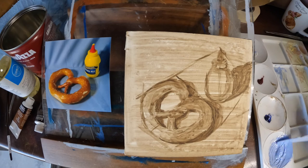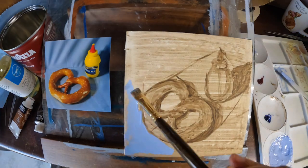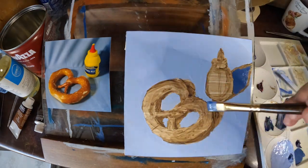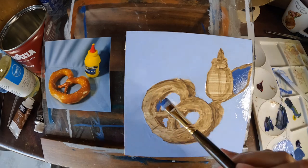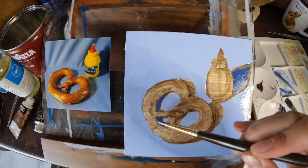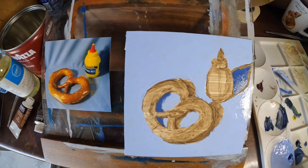I'm mixing ultramarine blue with titanium white to start, and a combination of ivory black and more ultramarine blue to darken it for the shadows. Keep in mind that using pure black should not be the go-to way of darkening a color, because sometimes that can make a color muddy and inaccurate.